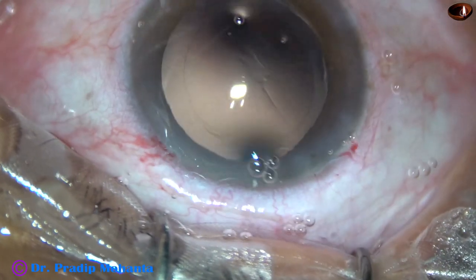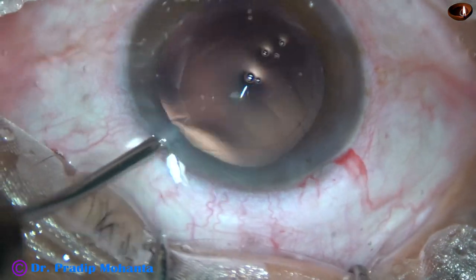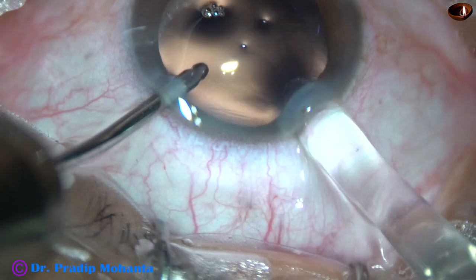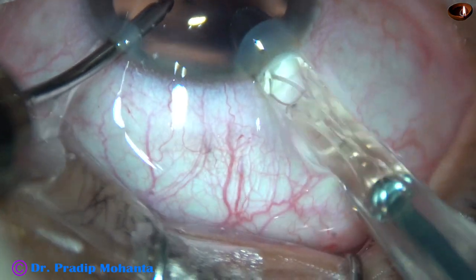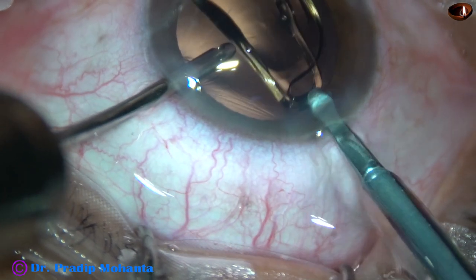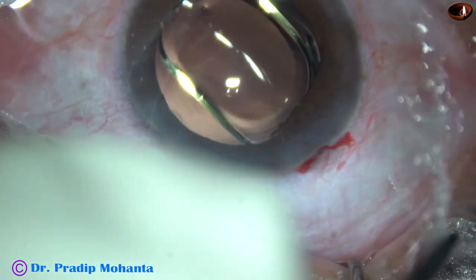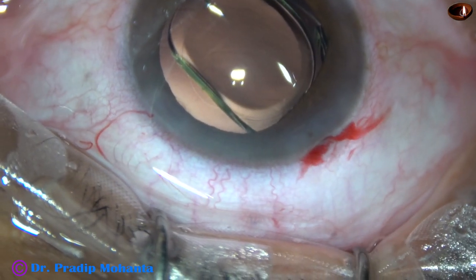Once this is done, we are ready for implantation of an intraocular lens. This is hydro-implantation of a single-piece monofocal intraocular lens. The lens has been placed in the capsular bag.